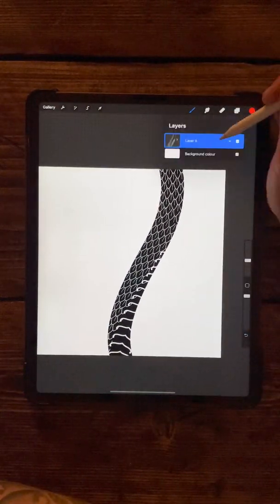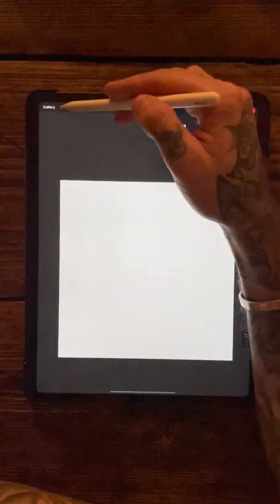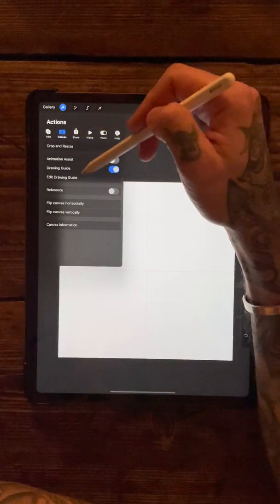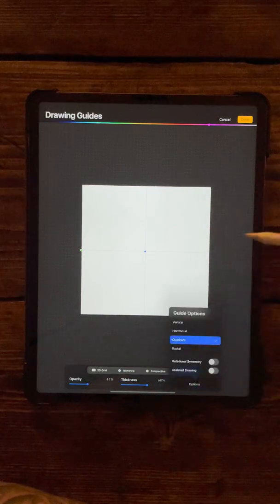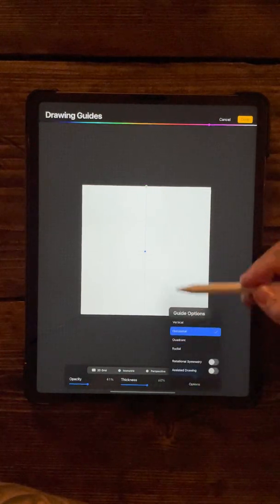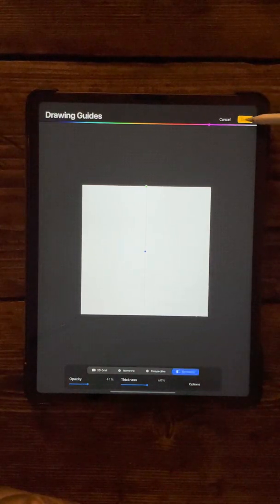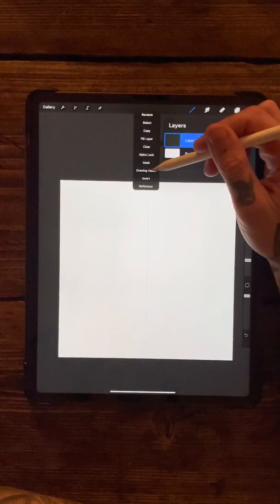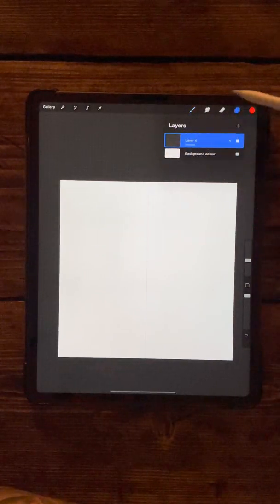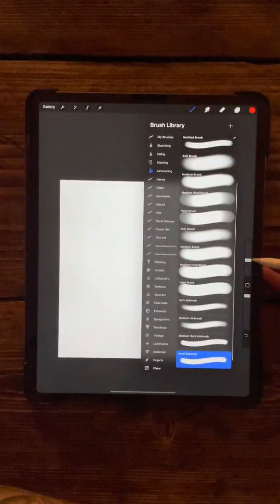First thing we're going to do - get rid of that - you want to start with your square canvas. Come up and make sure you press on the edit drawing guide, come down to symmetry and options, and we only want the horizontal mirror function on for this one. Press done in the corner, then open the layer and make sure the drawing assist is checked on.